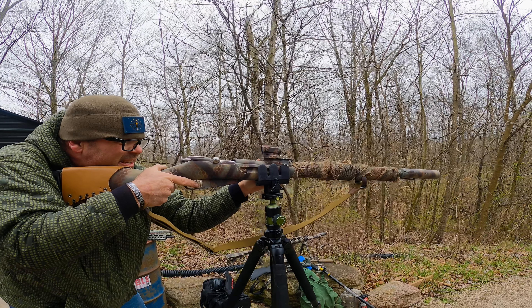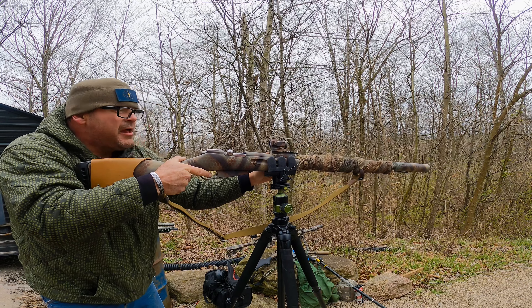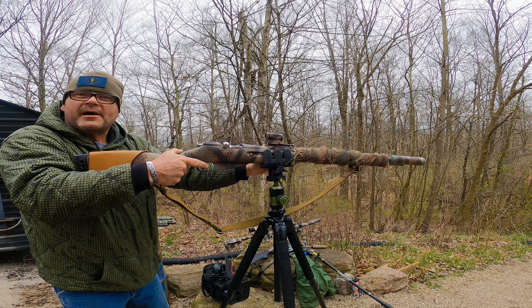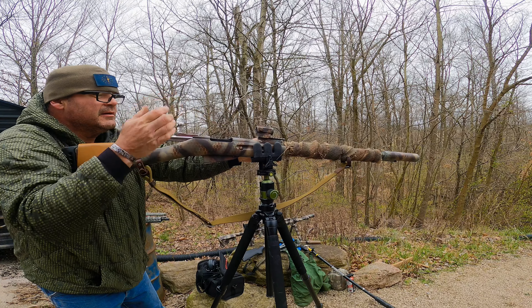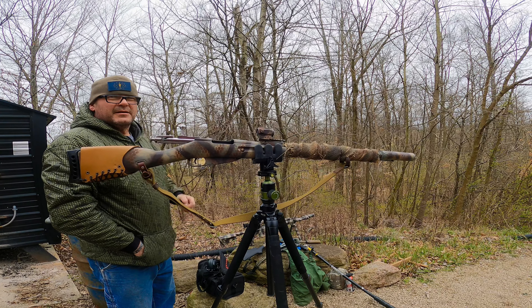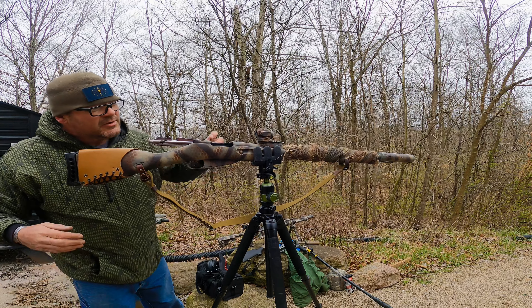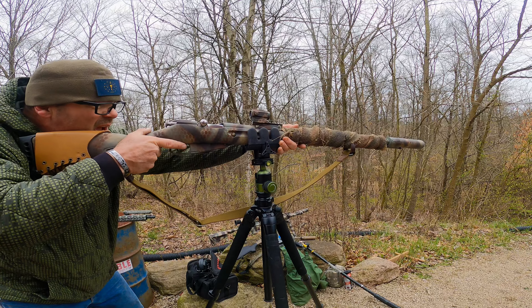There goes nothing. Damn, what do you think? That wasn't bad at all. I can barely hear it with this on — I had no hearing protection on. It was loud like a crack, but probably a little louder than a nail gun, about like a .22 I guess. Try it again — that was almost pleasant.